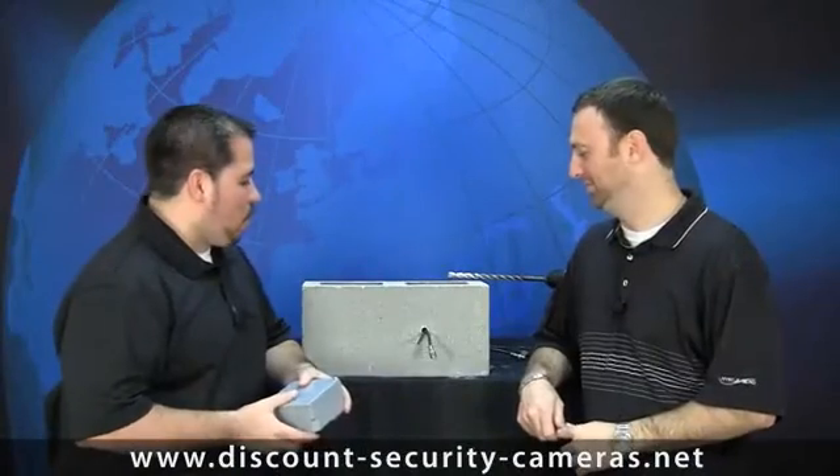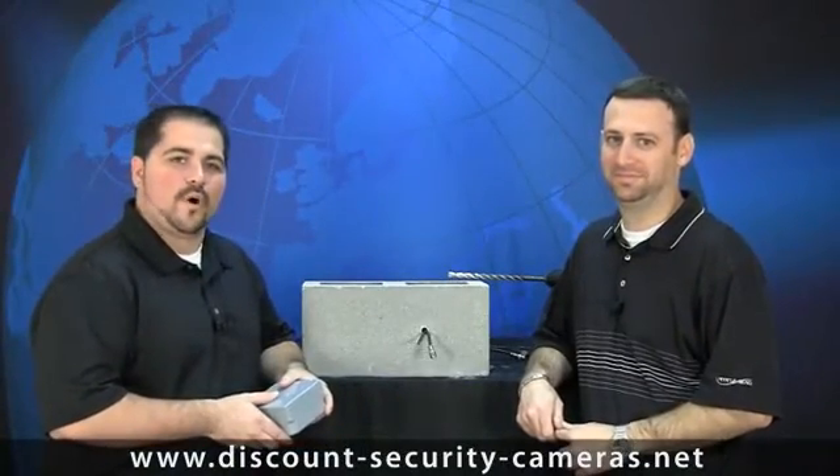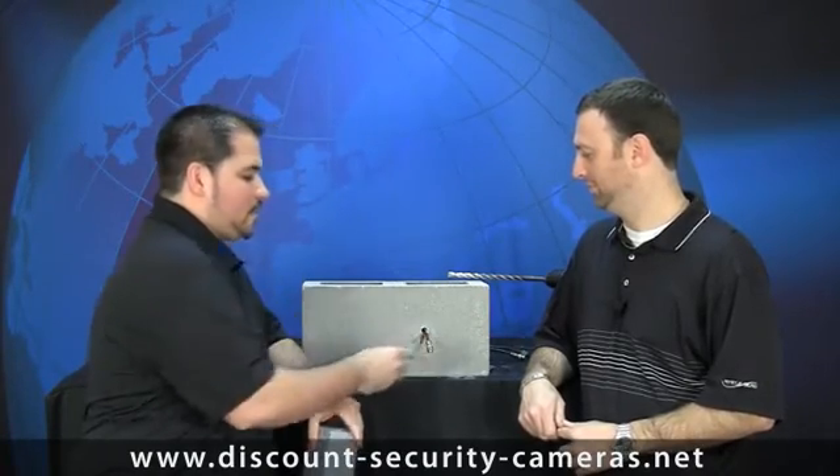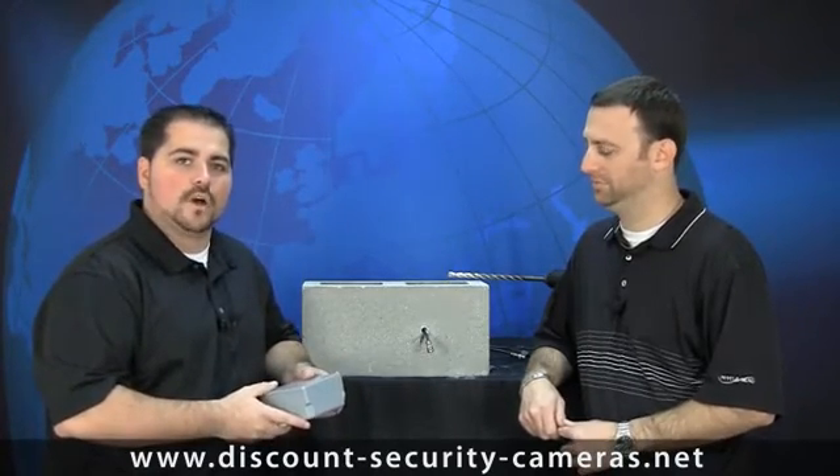As you can see here, we've got the hole all done. Chris has already fished the wire through, and even though he used that big drill bit to fit the Siamese wire through there, it's still not big enough to fit all the connections back into the structure. That's where these little boxes come in real handy — this is about a four-inch gang box you can get at your local Home Depot or Lowe's.